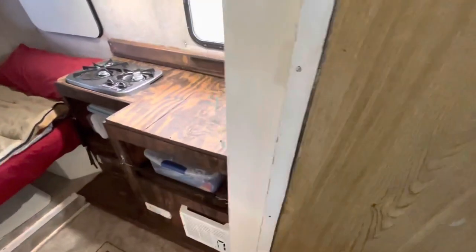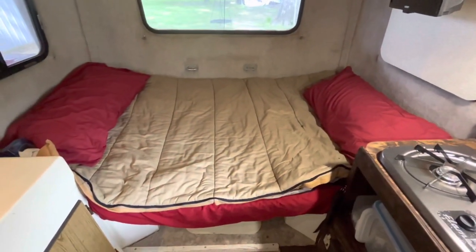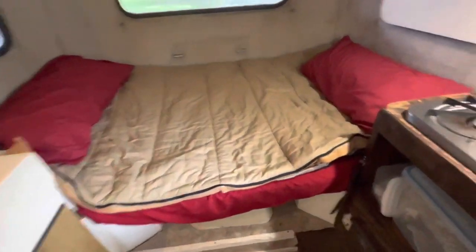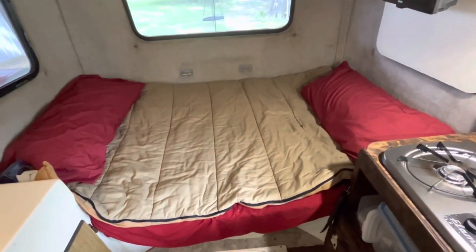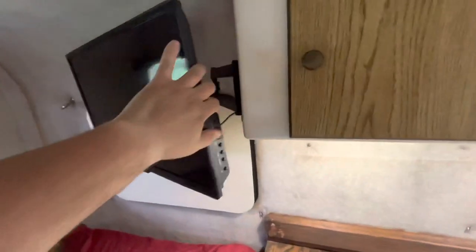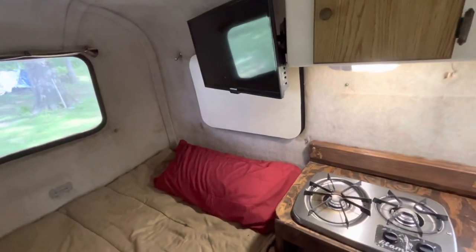This is a booth that turns into a bed — I usually just leave it as a bed and we eat outside. I got a thick foam mattress and cut it to fit the shape, so it just stays there all the time and it's really comfortable for my girlfriend and I. I put a TV in here, installed on an angle bracket. I usually take it off and set it on the bed during travel — it's real easy to throw back up there.